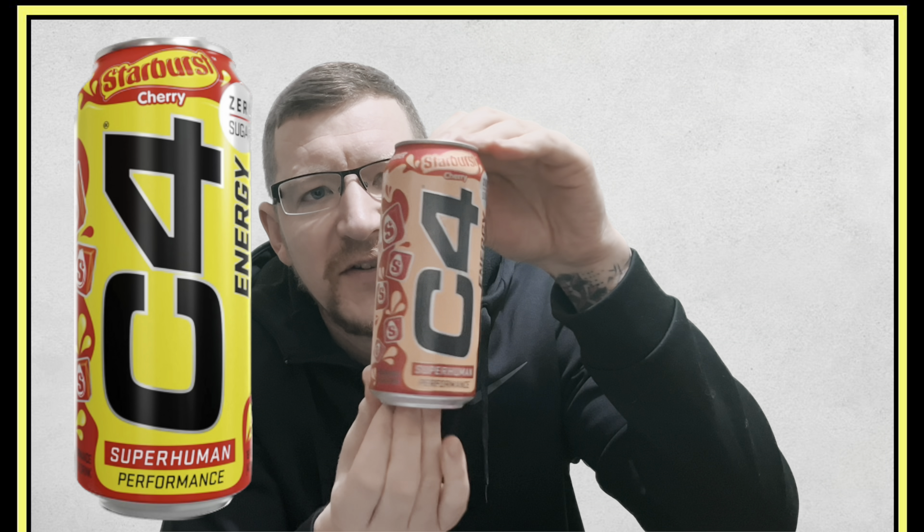Let's have a look at the can here. Check that out — it's a good looking can. Old Starburst at the top there. Didn't it used to be called Opal? Were they the Opal sweets? I don't know. But anyway, Starburst Cherry.